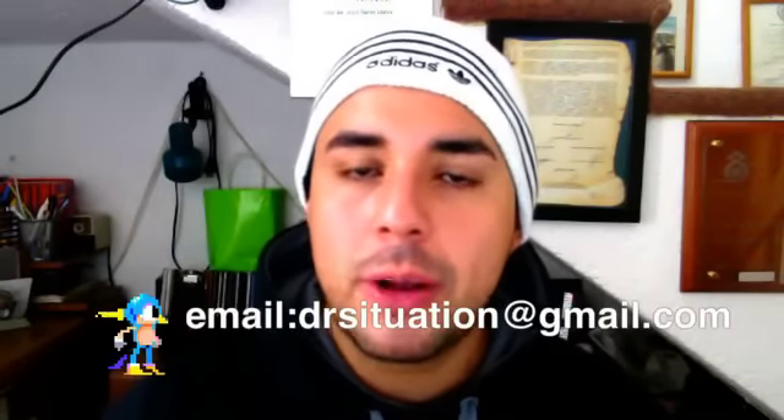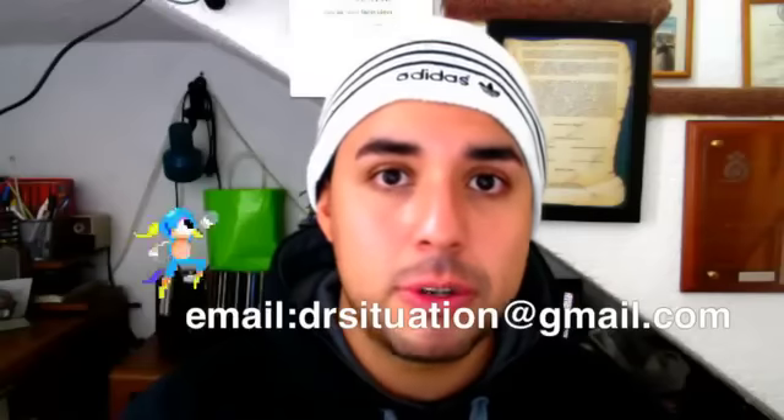Recuerden que este canal es zona libre de trolls. Espero que te sirva el consejo. No se les olvide: cualquier duda o pregunta sobre suplementos, escríbanme a mi correo. Si te gustó el video, dale like en el botón de abajo, comparte y debate. Si aún no estás suscrito, ¿qué esperas?